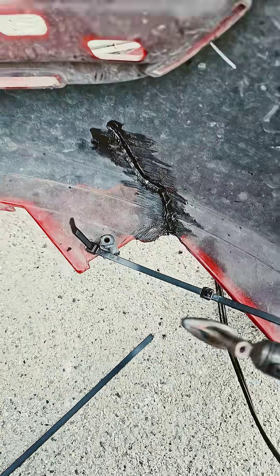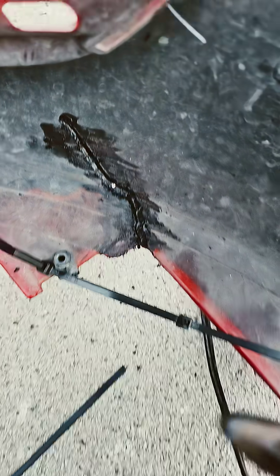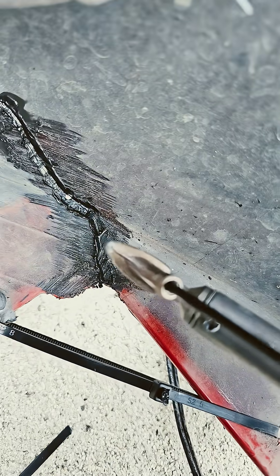Alright guys, I don't know if this is going to work, but I'm going to try. I've got the rod connected to my respirator, so you're just going to want to feed the rod in.